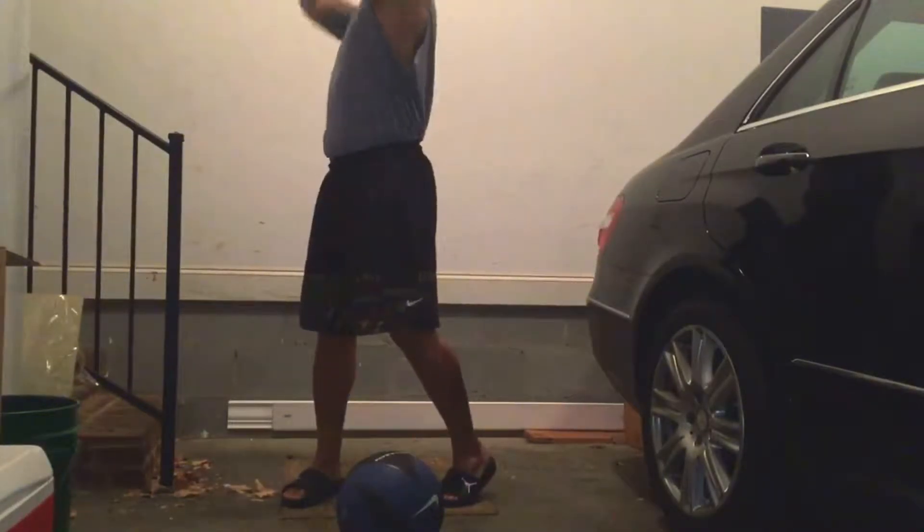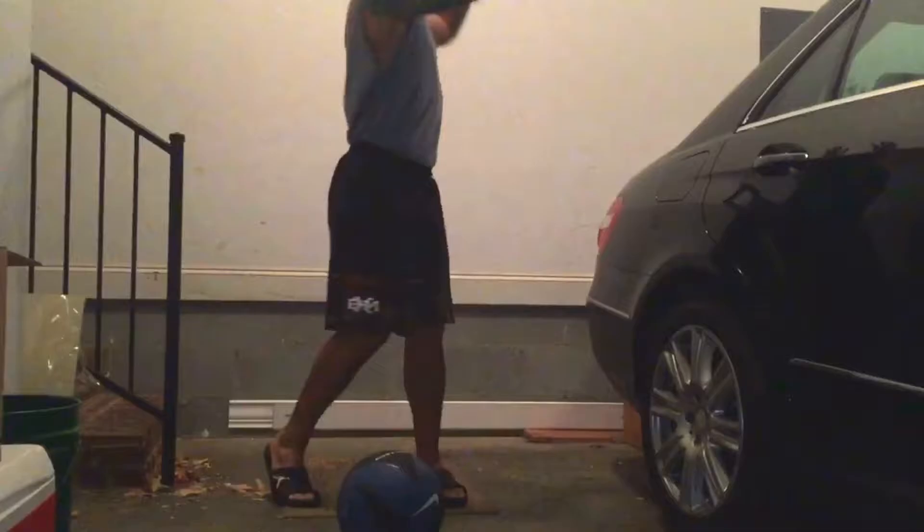Welcome to Workout Wednesdays with Woods. Today is core. Let's get right into it.